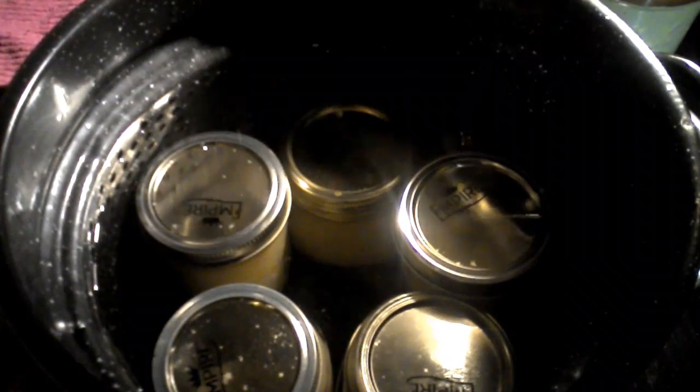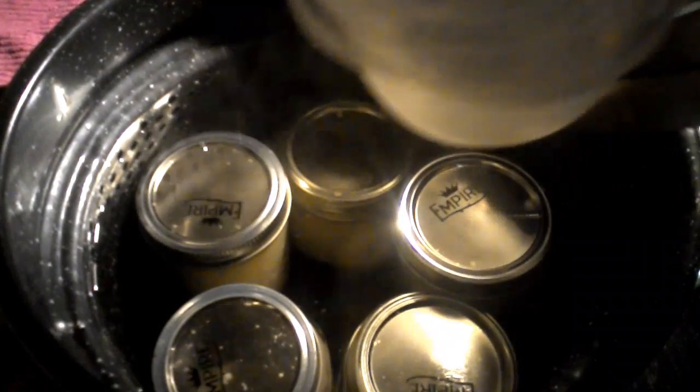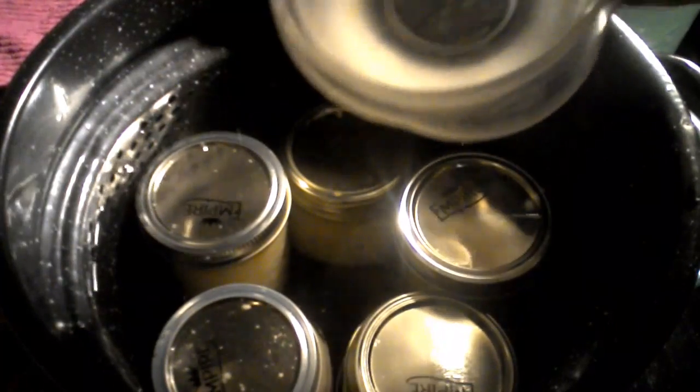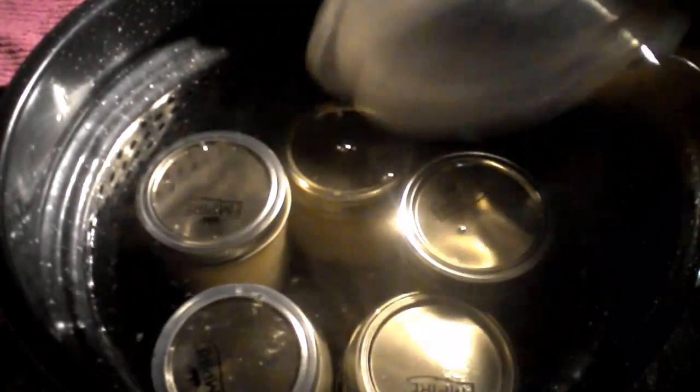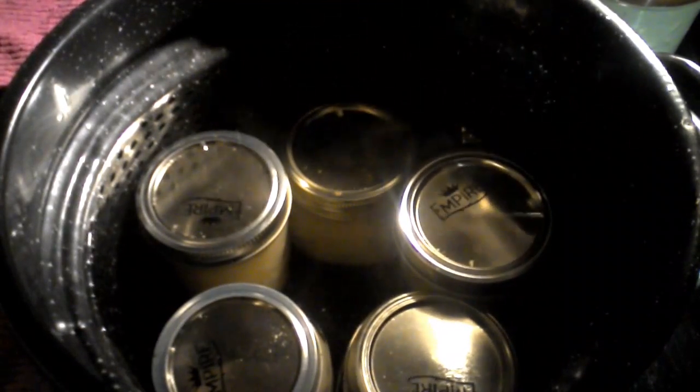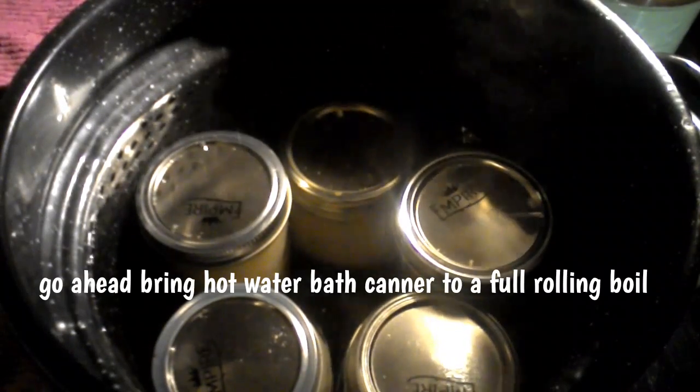I just want to show you what I do with the vinegar that I dipped my paper towel in to wipe the rims of my canning jars — I add all that vinegar to the hot water bath. I have hard water here and it helps keep the film off my canning jars, so I just keep adding it. Now you can see it's coming up to a hard boil. We can start the processing time, which is ten minutes. Continue with this hard boil for ten minutes and then turn the heat off, and then we'll remove our jars from the hot water bath canner.